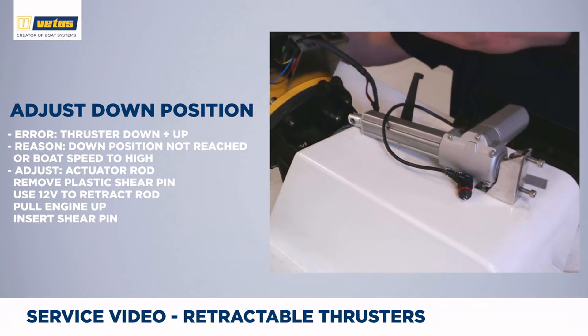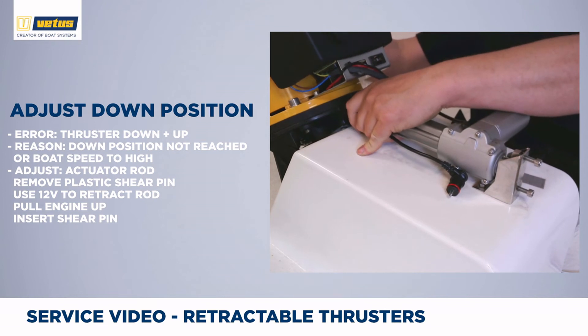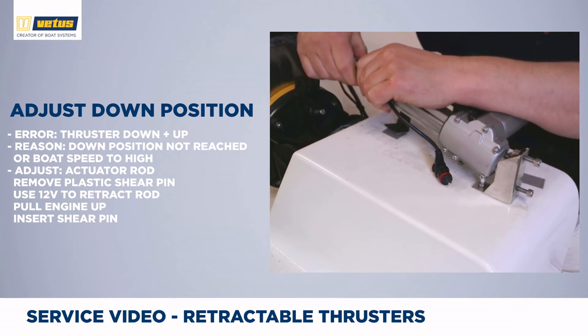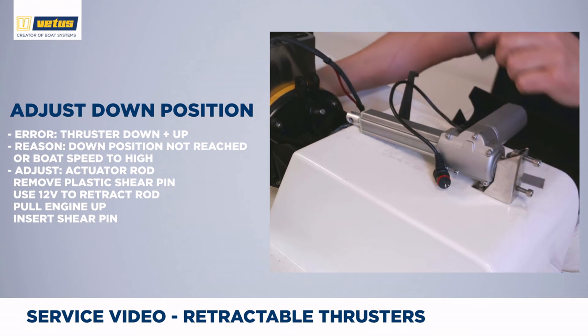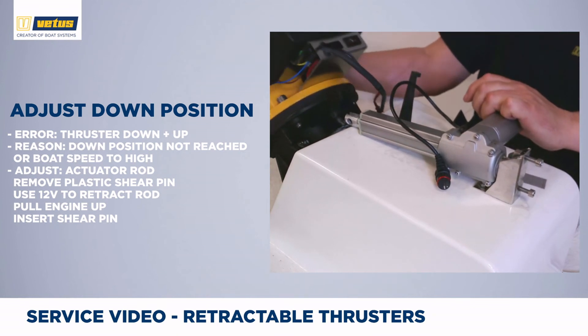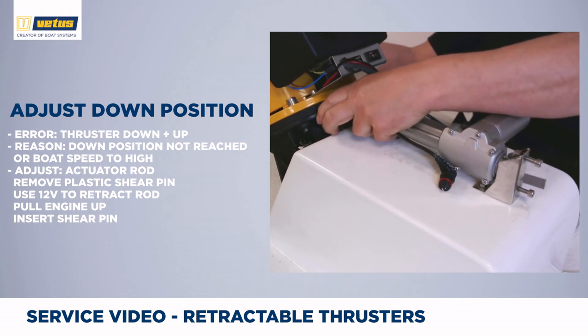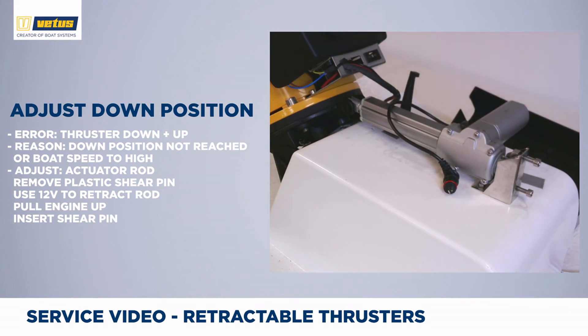Pull the engine up completely and check if it is easy to insert the shear pin. If it isn't — which was the case in this demonstration — you can rotate the head of the actuator so it moves out a little bit, and then reinsert the pin again. Put the connector back in, cycle power on and off, and make sure that the system performs its self-test by going down and back up. Then your system is fully functioning again.